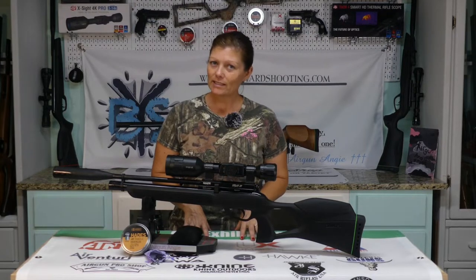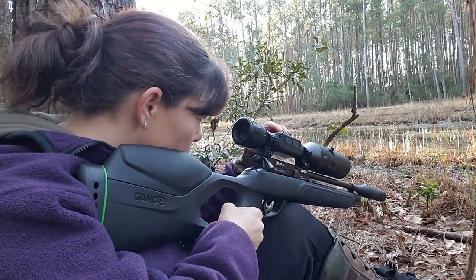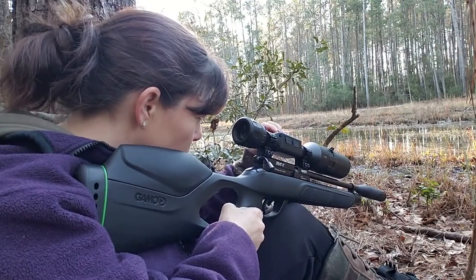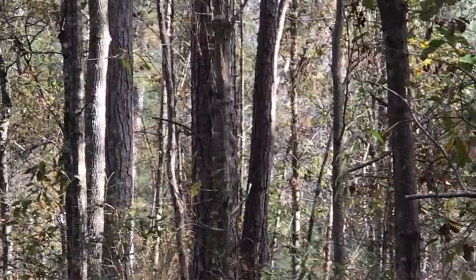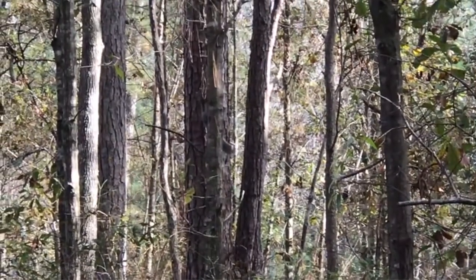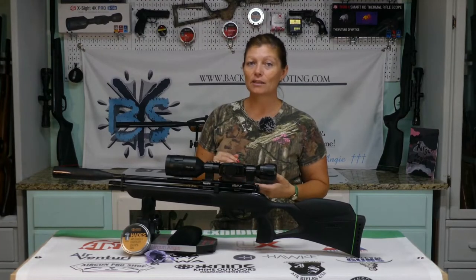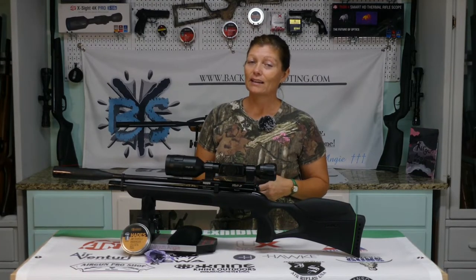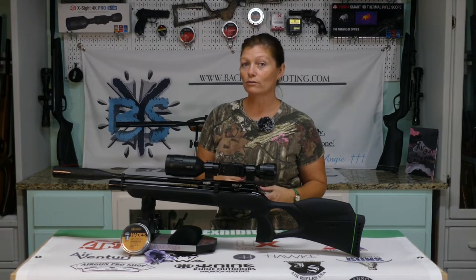Squirrel hunting, you can do it a couple of different ways. You can hide and wait for them to come to you — in that case you wouldn't really be carrying the gun around too much — or you're going to be booking it through the woods looking for squirrels and chasing them. The Gamo Urban is a great small game hunter. When you're stalking, you're going to be weaving in and out of trees, running possibly. You want something light, something compact, and of course you want the accuracy and the power there as well. The Gamo Urban gives you all of that.